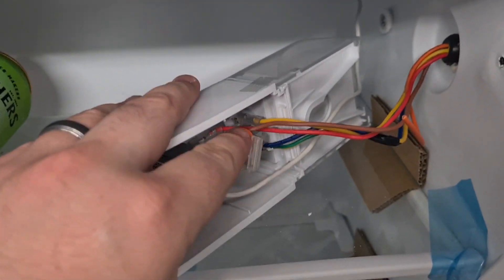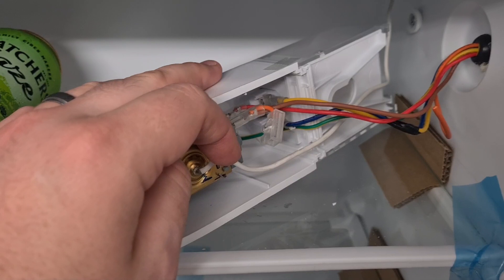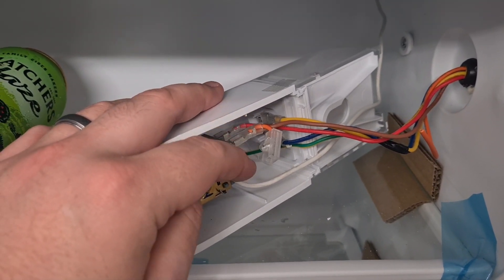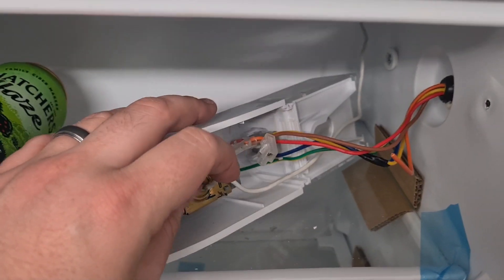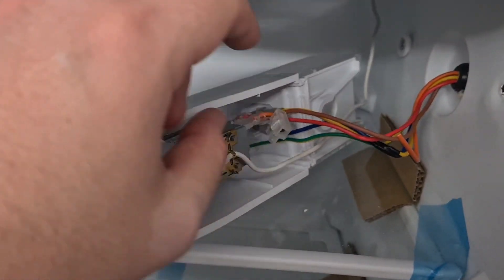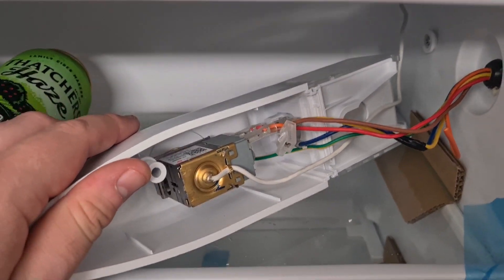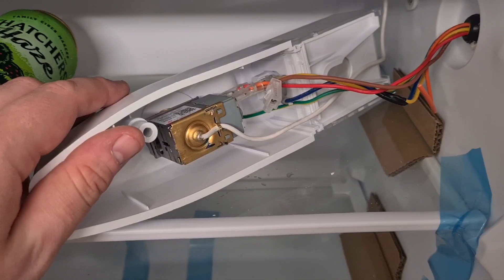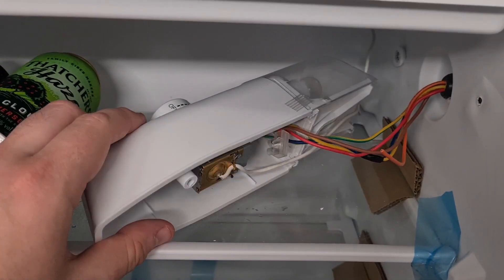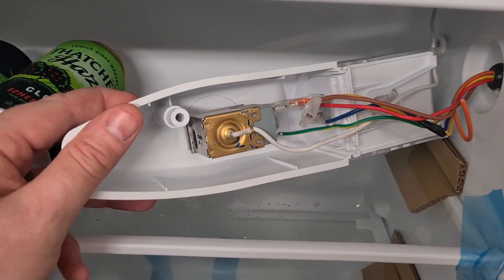Your fridge might be slightly different to mine, but I think they're all pretty similar. You want to find out what the live is that goes to the bulb. On mine it ended up being the orange. You just test it with a multimeter — put a multimeter to the different cables and to the bulb until you've got one that beeps, and you know that's the one going to the bulb. Cut that cable and blank it off. Unfortunately we're not going to have a bulb inside our fridge because we're only going to have 12 volt coming up here, not 240.